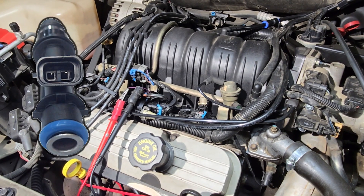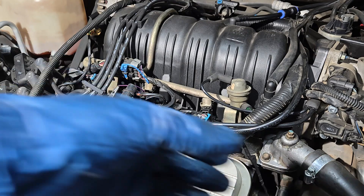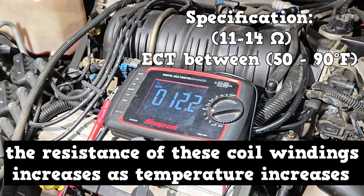We're gonna read the resistance of that coil. Set your digital multimeter to ohms. The specification should be between 11 and 14 ohms when the engine temperature reads between 50 and 90 degrees F. One thing to know is the resistance of these coil windings increases as temperature increases — as it gets hotter, the resistance value is gonna be higher.